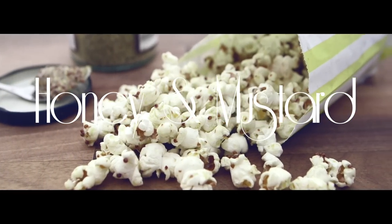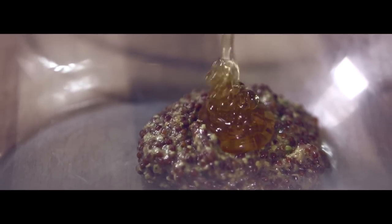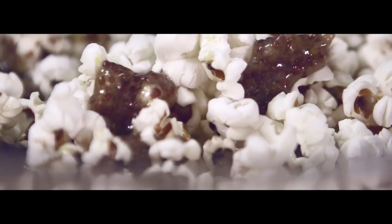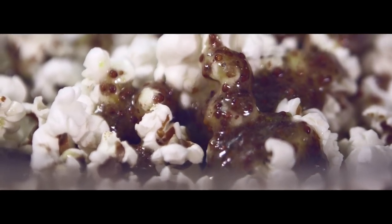Honey with mustard. Sounds sticky. Kind of sweet and savory. Very sticky. Have a taste. Very simple: whole grain mustard, honey and oil, a generous teaspoon of sea salt. And then whisk it all in, mix it all together with your hot, fresh popcorn. Extra stickiness. Extra sticky. Mmm. But the savory stickiness — it's the sweet and salty combo. I like a combo.